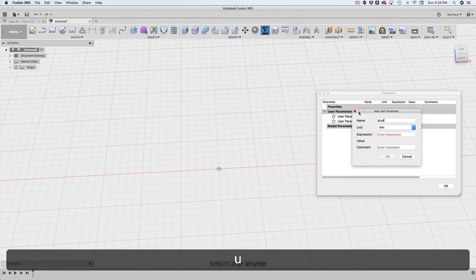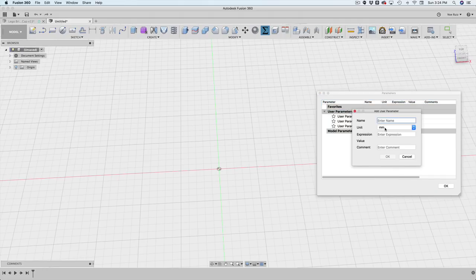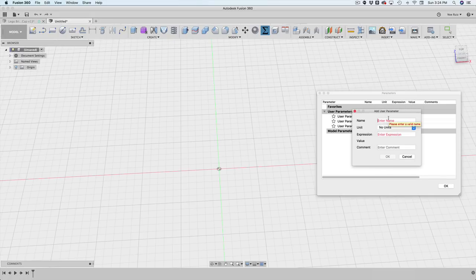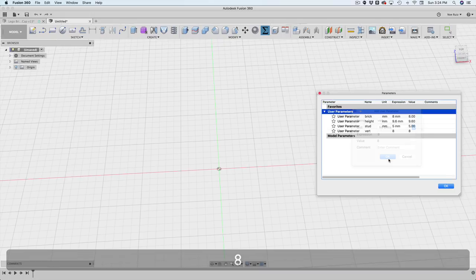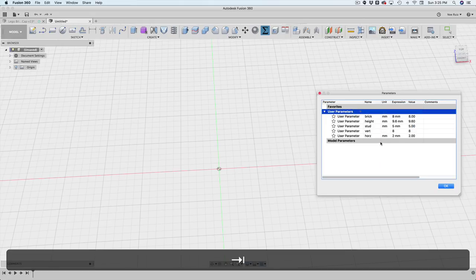Let's make another one called 'stud' — the stud diameter is going to be 5 millimeters. The next ones are count parameters, which aren't units of measurement, so I need to specify no units. I'll make a vertical count — how many studs vertically — abbreviated as 'vert', set to 8. Then for the horizontal count, I'll type 'horizontal' and set it to 2.